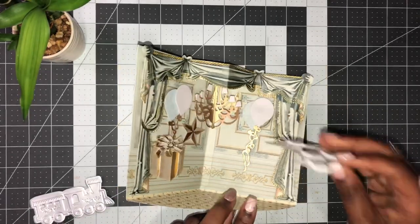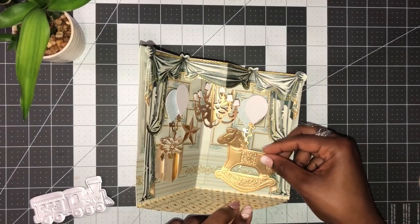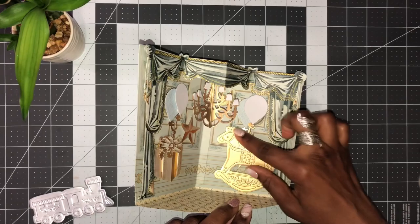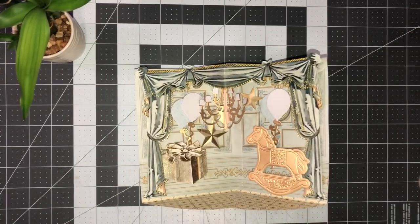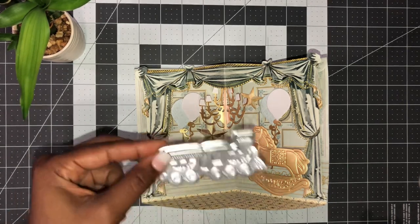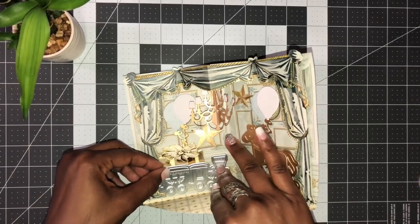I've cut the rocking horse out with Anna's matte gold foil paper, so I'm going to place that there. It's really not much to it other than cutting these out and creating your card or scrapbook page. Then the train I've cut in her ice blue matte foil paper - it's pretty.